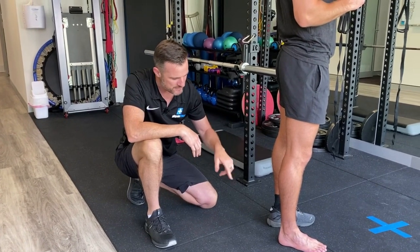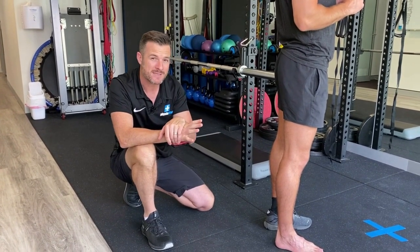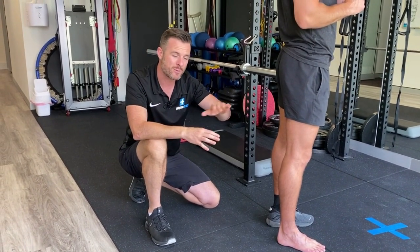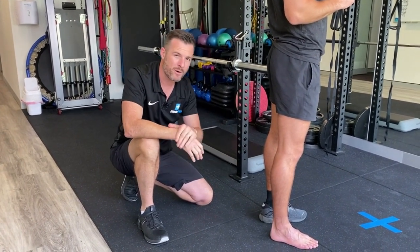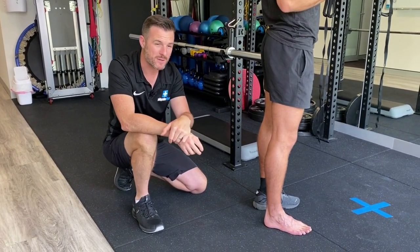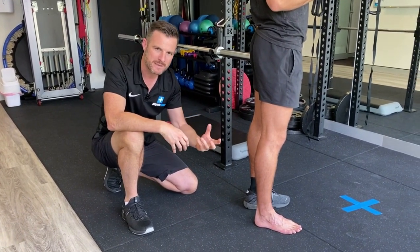We were thinking: is this a spike in load — a lot of footy over a short period of time with an old weakened tendon? That would make it a reactive tendinopathy — a bit inflamed, but with underlying weakness being the core problem.